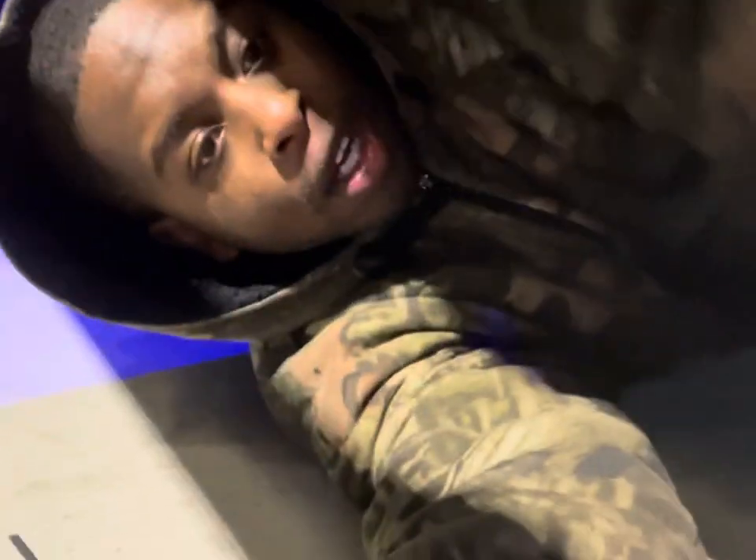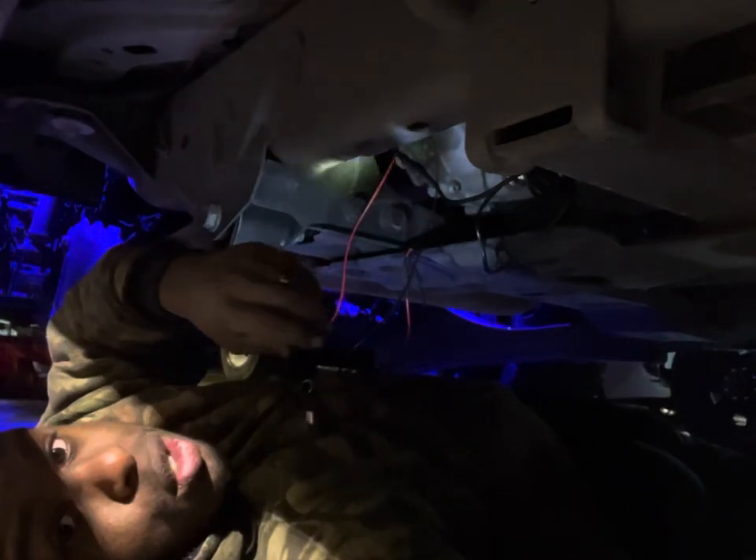So we're starting off underneath the truck. I am helping my homeboy — he has the same truck as me, he has the 6.4 liter in his. Right now I'm just trying to finish up his wiring. We already got his lights on, so let's just get straight to it.